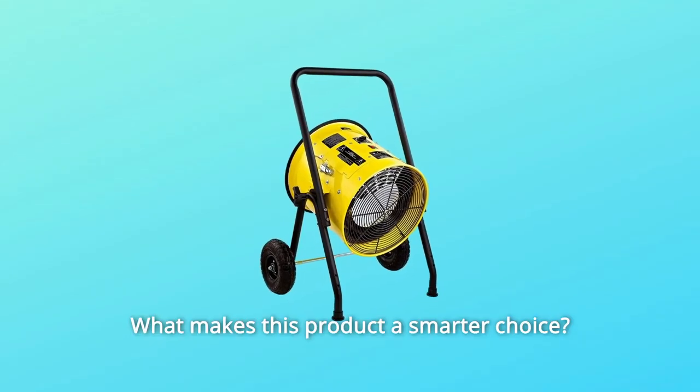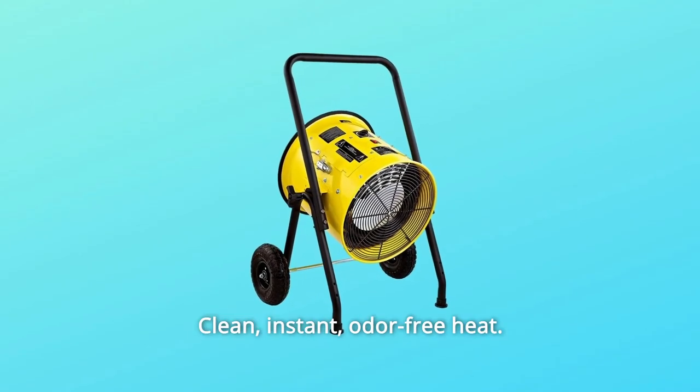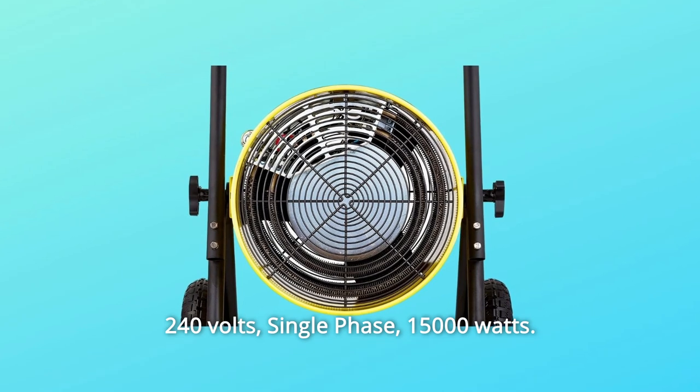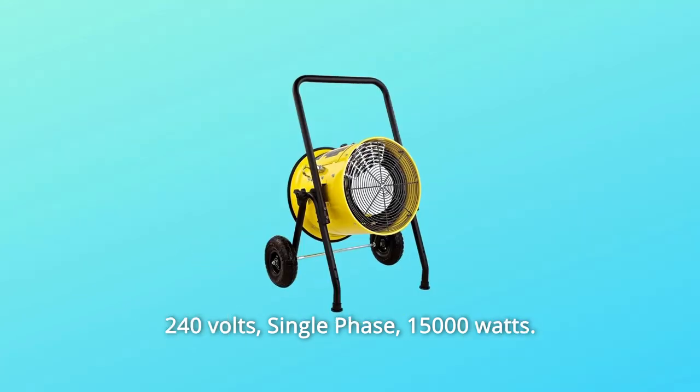What makes this product a smarter choice? Number 1: clean, instant, odor-free heat. Number 2: 240 volts, single phase, 15,000 watts.